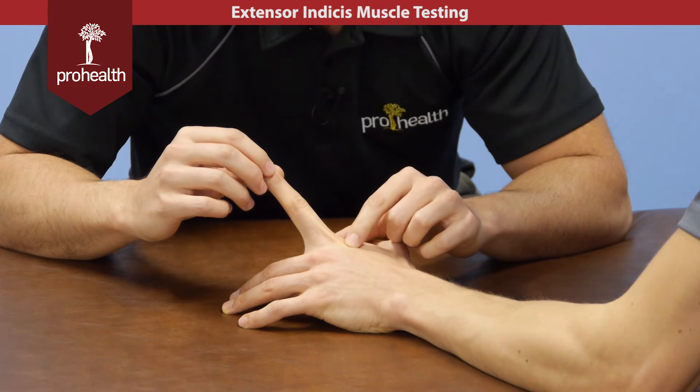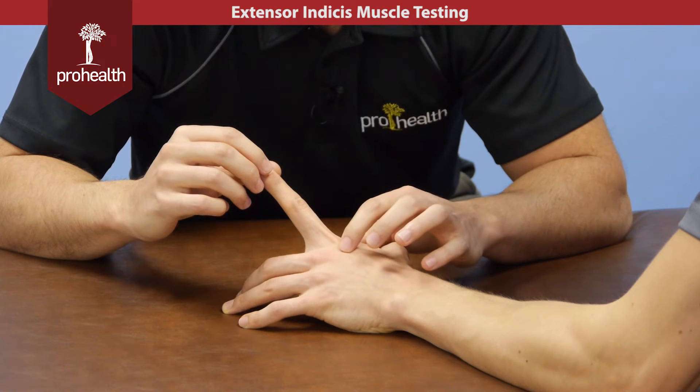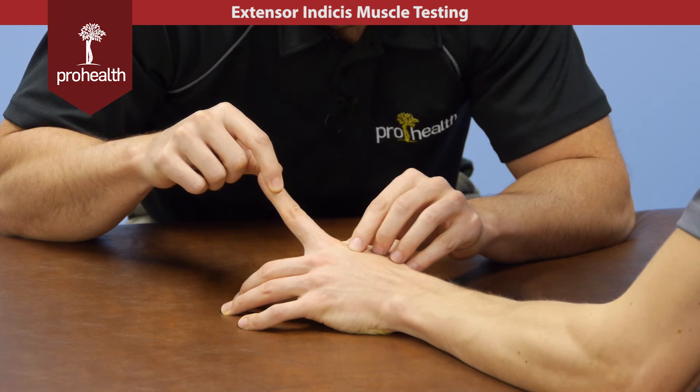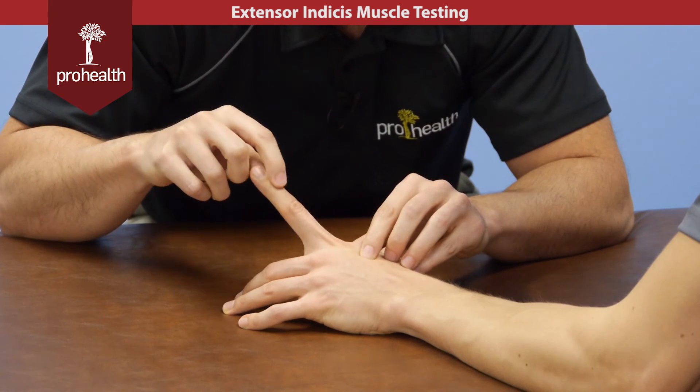The muscle test is going to be very similar to what we did for digitorum, except instead of palpating that tendon, I'm going to palpate the indicis right off of it. Stabilize across and right away I can feel that tendon come up. Relax for a sec, bring back up here, hold there.